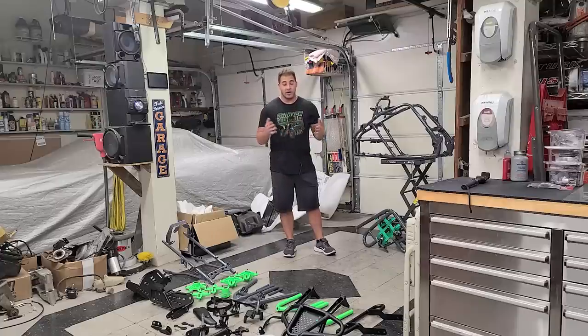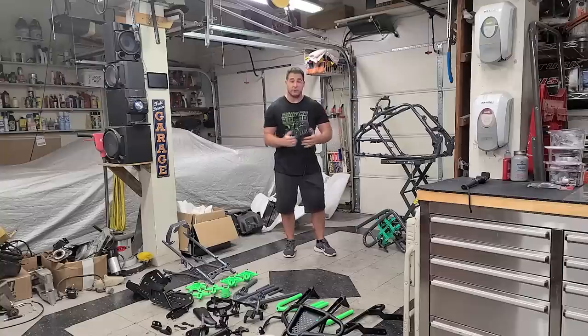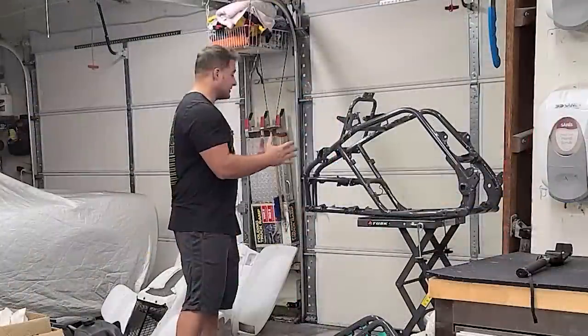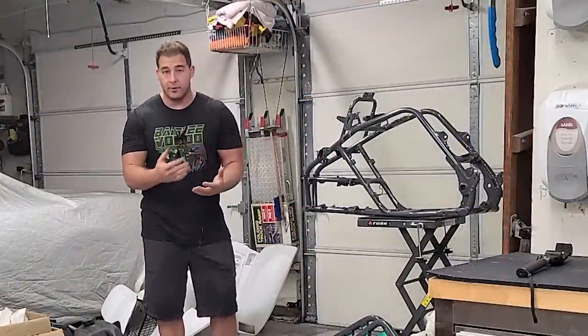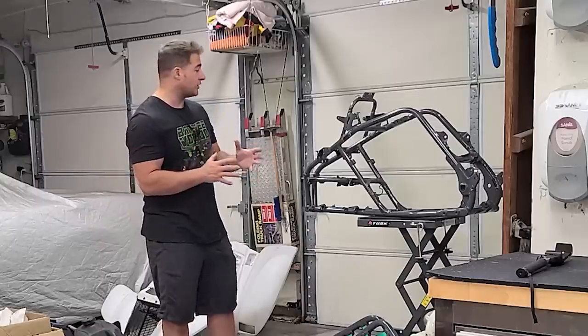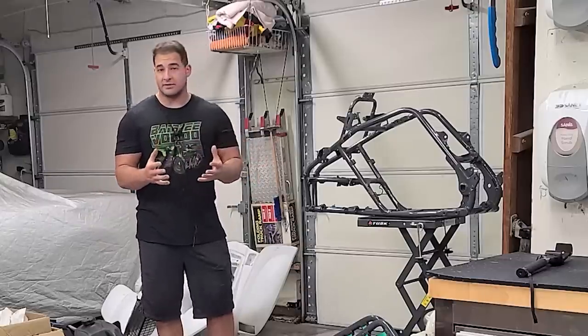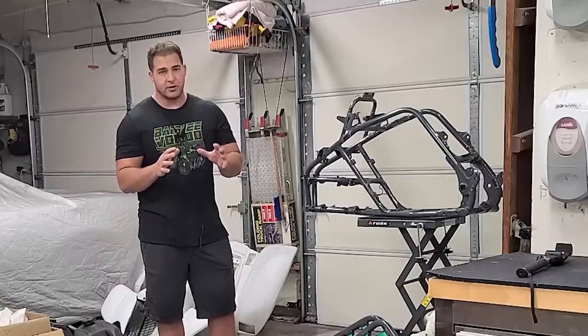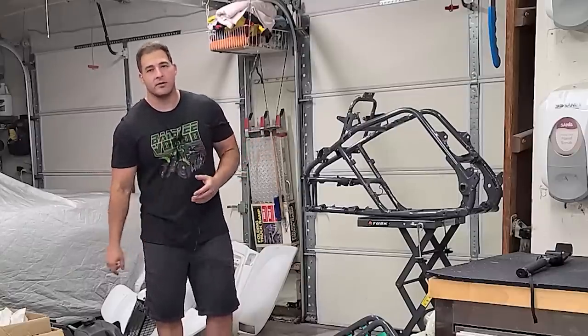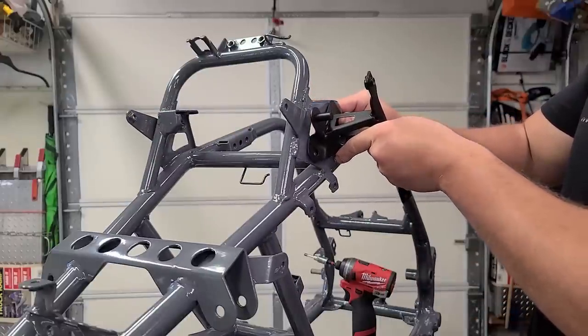I'm also waiting for the suspension to come in from Rocket Ron — just waiting on some parts with what's going on with the economy and supply shortages. I don't like to sit around and wait, so I want to do some custom stuff that would otherwise slow down the build process. One of the things I want to do is a custom headlight setup for this thing — I think it's going to look really freaking sweet. We'll start with that.